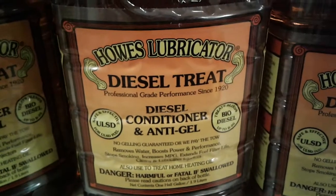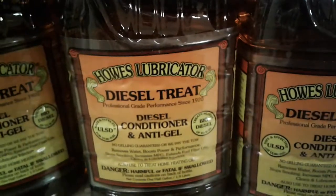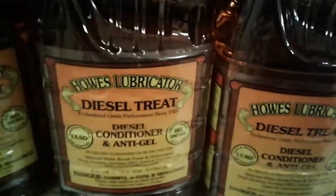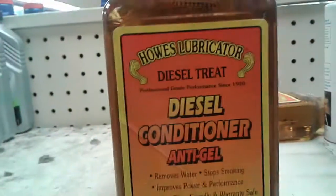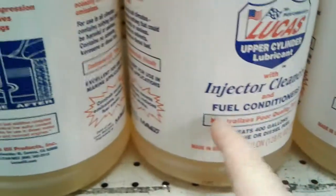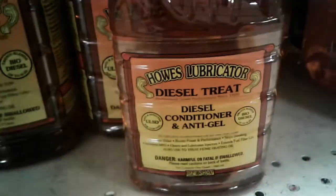I'm just going to do a quick video on this right here. This is anti-gel. I'm using the shelf here at the Pilot as an example of what you get. This is a bottle of anti-gel — this is their conditioner, but it's not the same. What you're looking for is this smaller bottle of anti-gel.